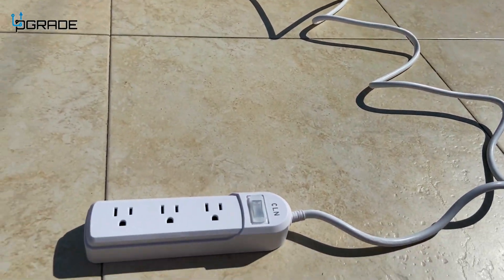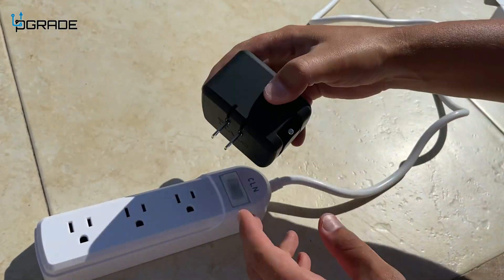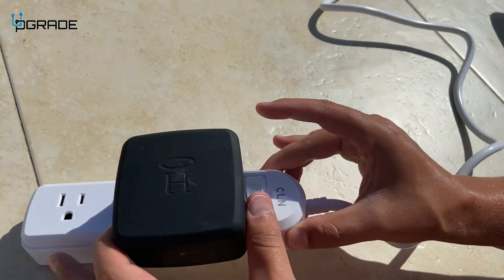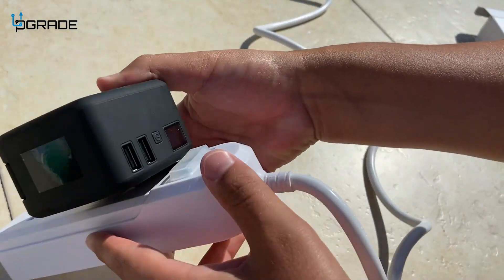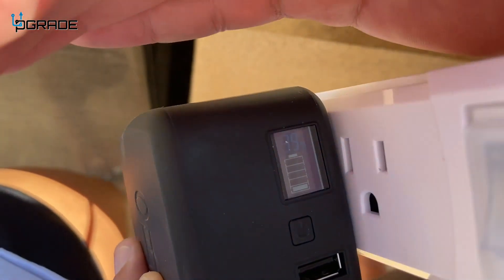Let's plug it in to see if it works. We have a little portable charger here — we're going to plug it in and turn it on. And there you go, you can see it's starting to charge.